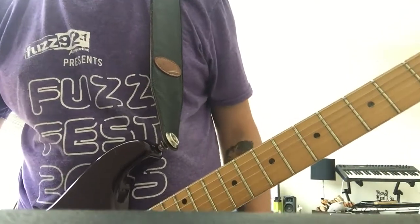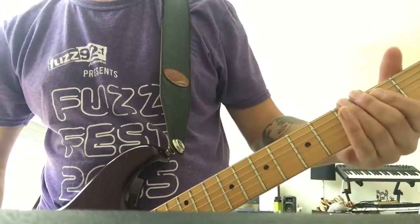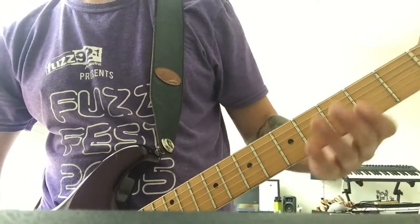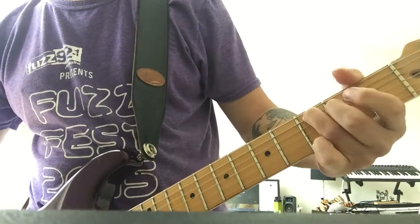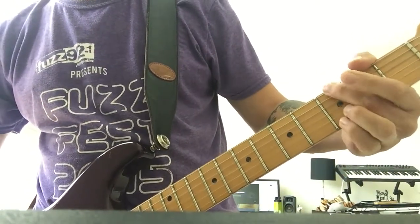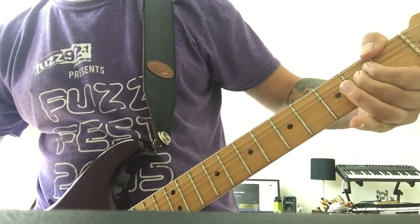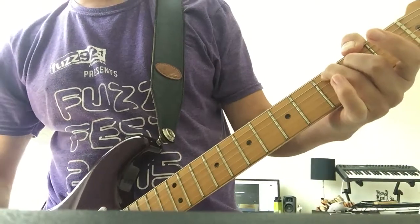Next part comes the first real full band part in - you'll hear this a lot. It's just E, G, and C7. Just make sure you get that B and that C.